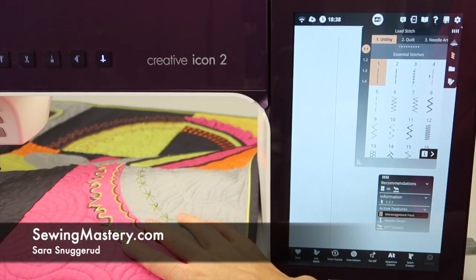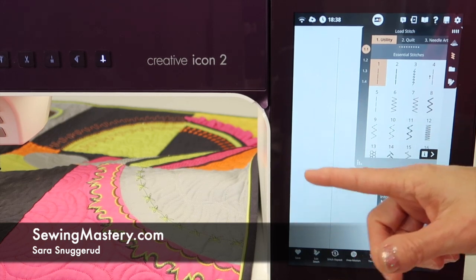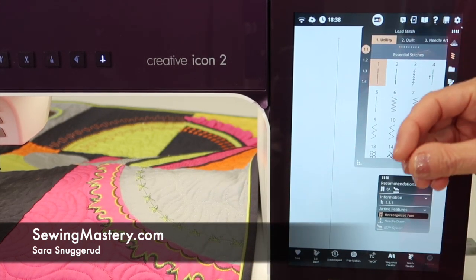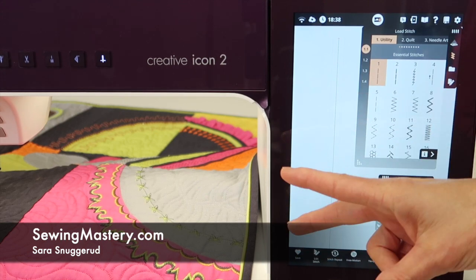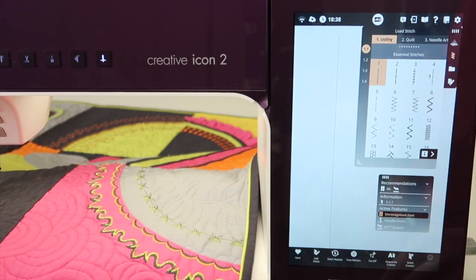I'm always amazed using a twin needle with decorative stitches. In this video, we're going to go over all the uses of a twin needle for the PFAFF Creative Icon 2, how to set up your machine, and how to properly thread for having two needles.